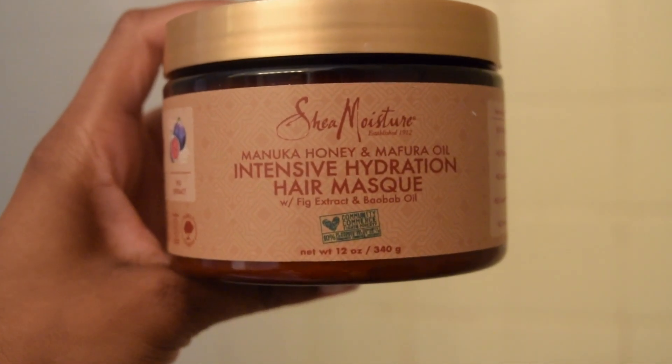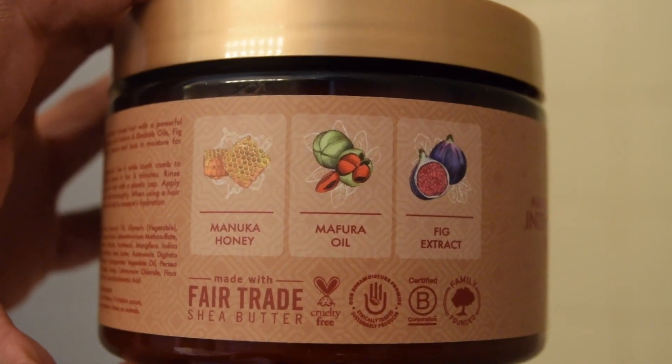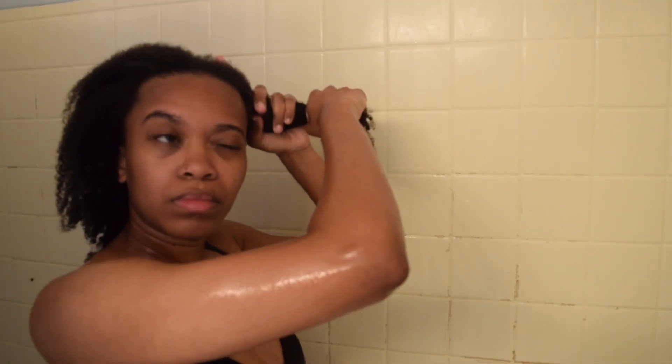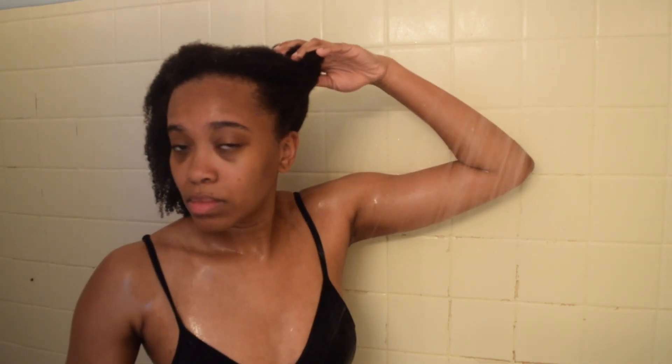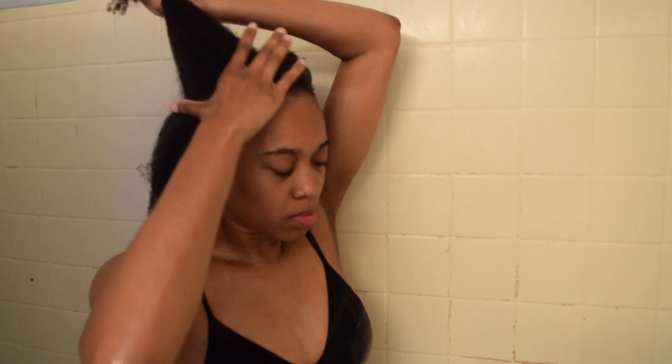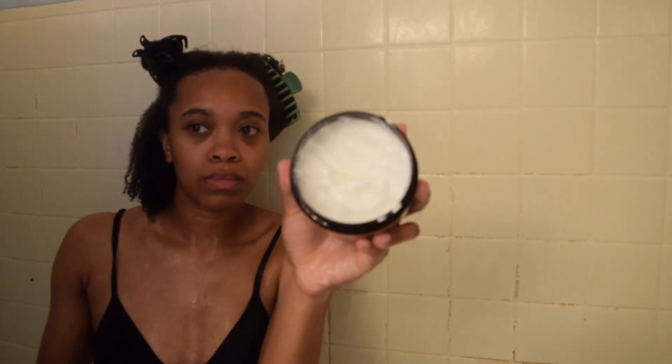Last but not least, we are going in with the hair mask. With this, there's a different process that I go through. First, I'm going to part my hair into four parts. I part my hair in half, clip that half away, take the other half and split that in half. I'm basically working in sections of four just because I feel like I'm able to get the product in a lot better, and I want the mask to really saturate my hair and give it all the love that it needs.